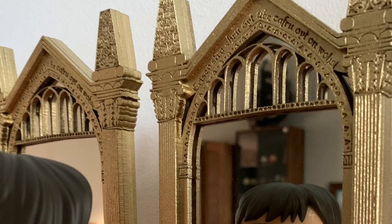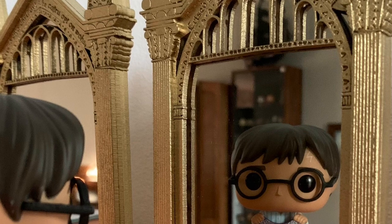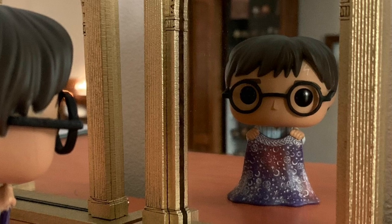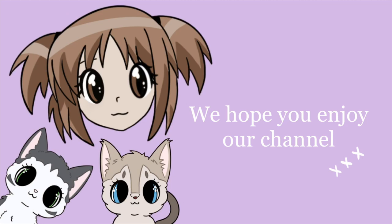Now I just put the backing on again and put in the screws. And that is how I made the Mirror of Erised! I hope you guys enjoyed this video. Please remember to like and subscribe and follow me on Instagram. I hope you have an awesome week, and I'll see you next week for a very cool Funko haul!